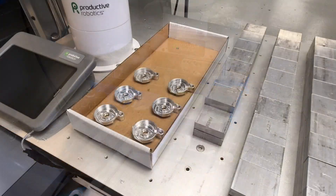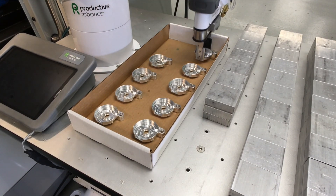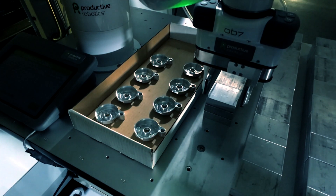OB-7 is a highly flexible production tool, one that will keep your machines running lights out, 24-7.